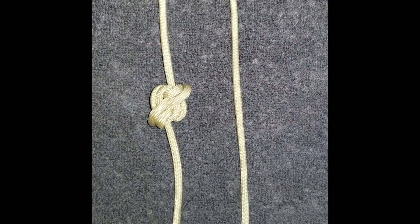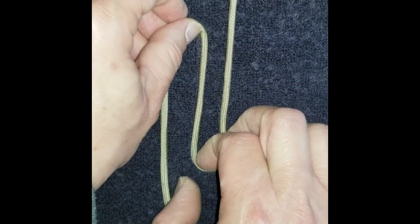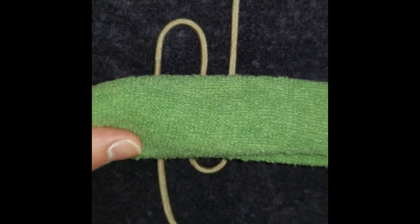Now demonstrate tying the knot directly to a towel with a piece of paracord that is 36 inches in length. Take your towel at its center.